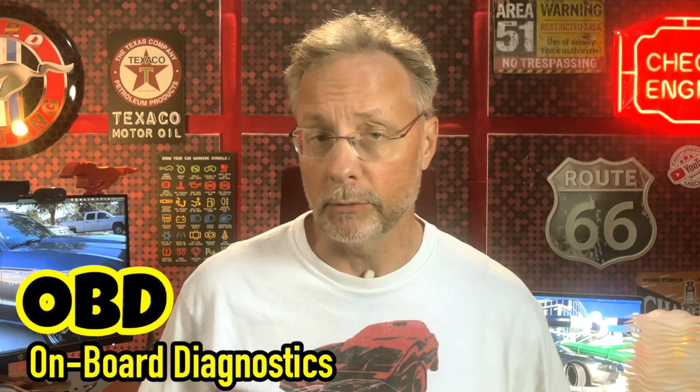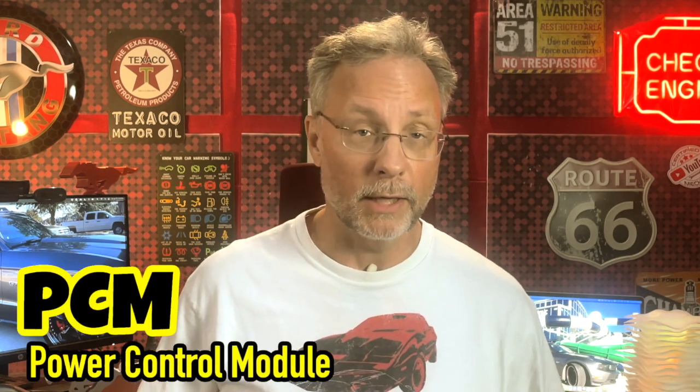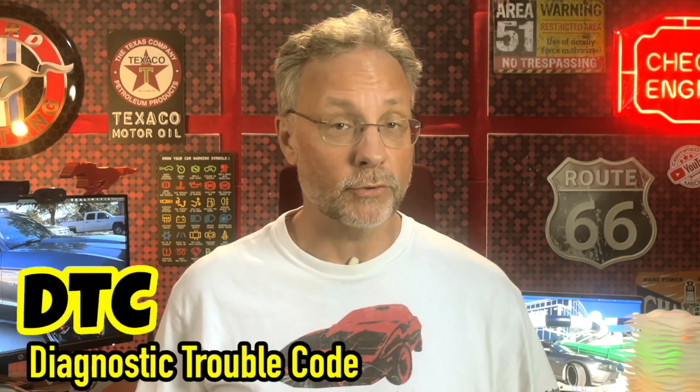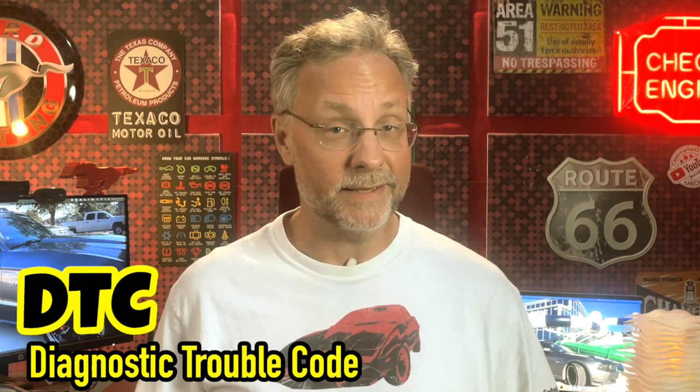But what is an OBD2 scanner and why do you need it? Due to complex electronics and emissions controls, all cars since 1996 have come with a second version of an onboard diagnostics port, or OBD2 port. There are many computers in modern vehicles, but we are mainly concerned with the power control module, or PCM. The PCM continually runs tests on various systems, and if one of these tests fails it will trigger a diagnostic trouble code, or DTC.